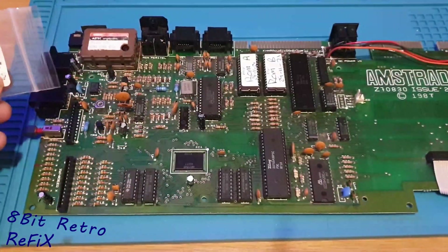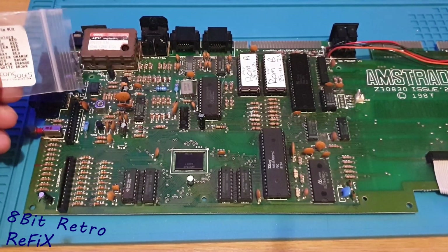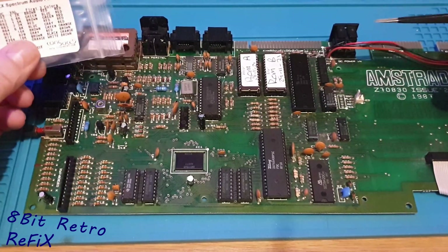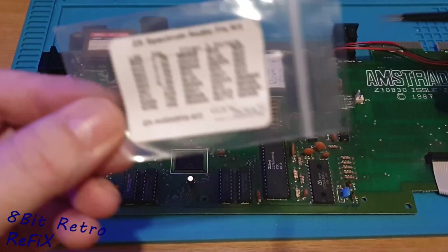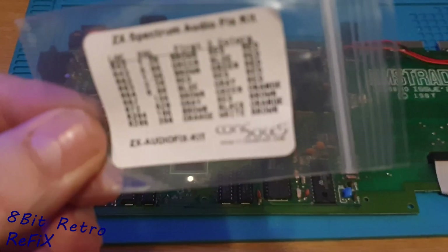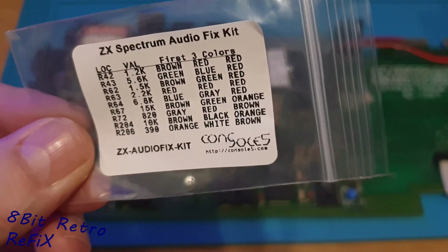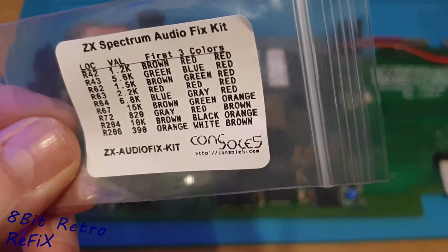The video packed up while I was recording all that — absolutely fantastic, just what you wanted when you're doing a YouTube video. Going back — this is Console 5's kit, it's the same kit as what Mark Fixit used when he did his mod. So I'm going to walk you through what we've changed.